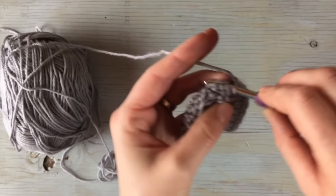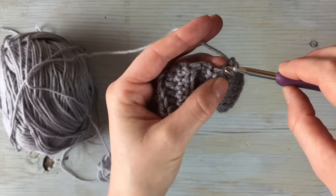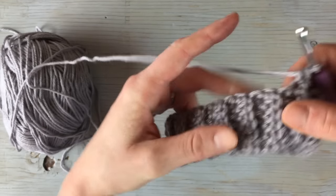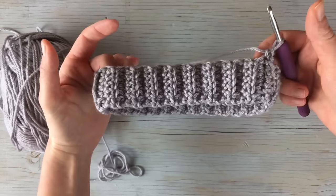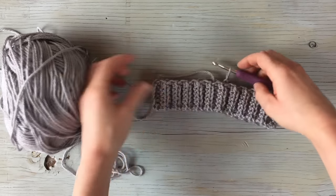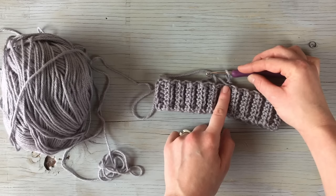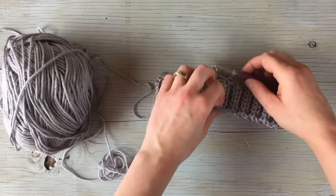Chain one, single crochet, and continue around keeping track. A good way to make sure you're on the right track is to fold it in half — if by the time you get halfway around you have about 35 stitches, then you know you're on track.